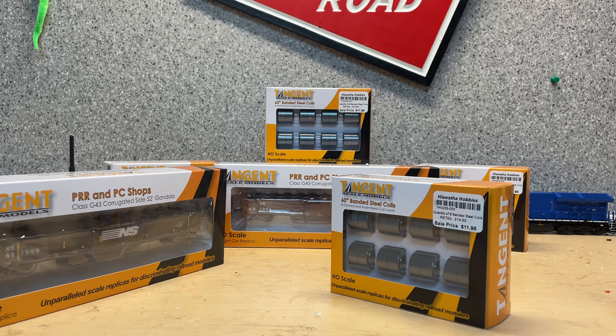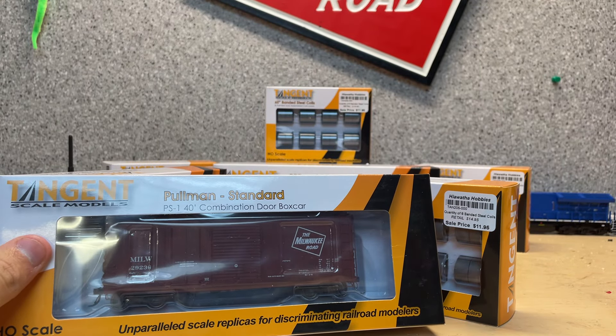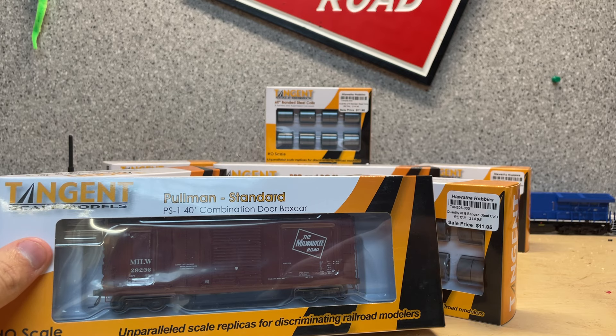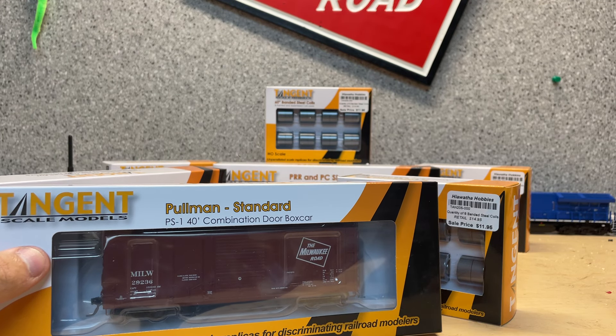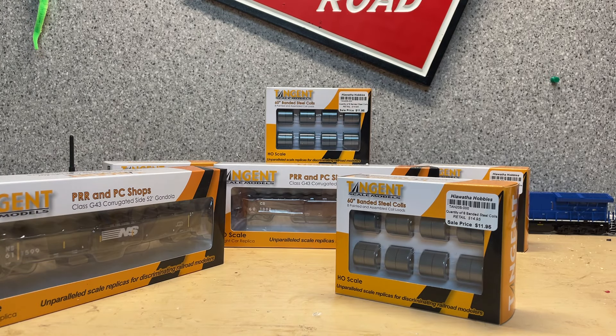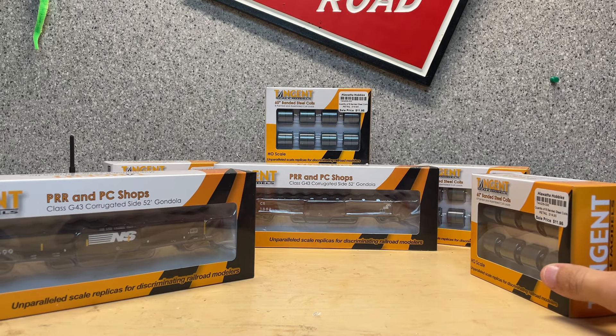I don't know if I'm going to do another video for this or what, but we also have the 40-foot sliding door box cars. These are in Milwaukee Road, Union Pacific, Green Bay Western, and Northern Pacific. I'll probably cover those in a different segment. I don't know how new any of this stuff is — I just thought it'd be a cool thing to take a look at, because we haven't done a review lately.